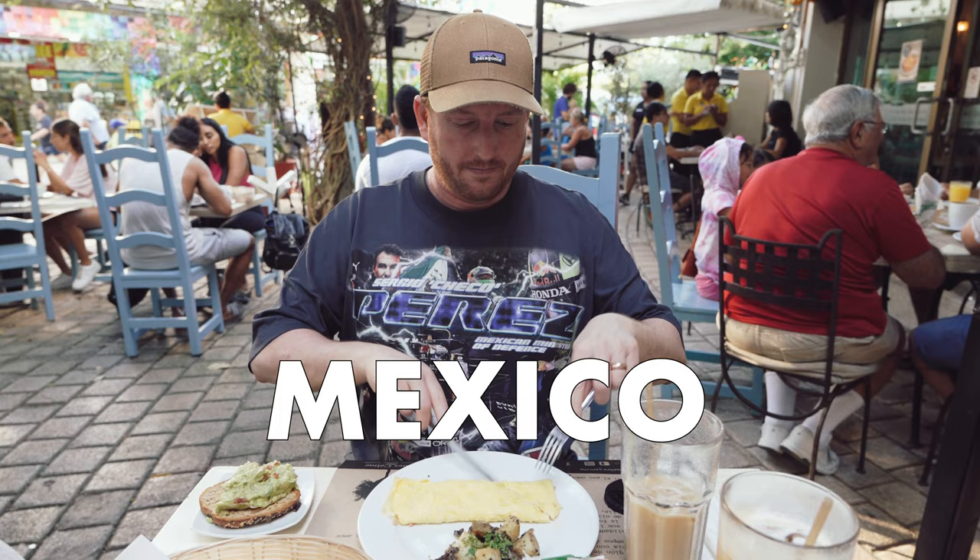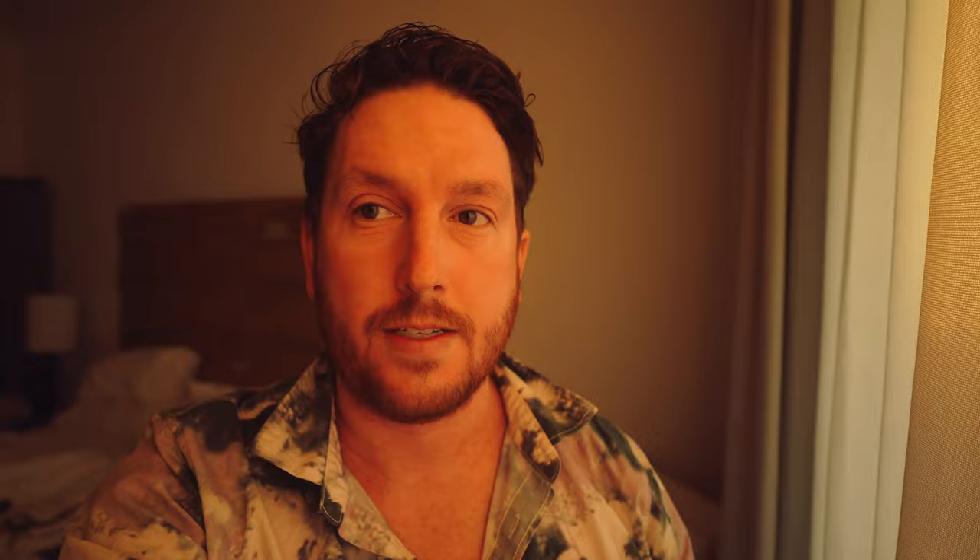Tomorrow I will actually be releasing a video that specifically talks to this lens's use for weddings, but this video won't cover everything wedding. So subscribe, turn the bell on — that video will be up at 9am Eastern tomorrow.